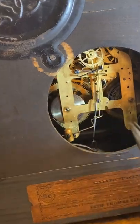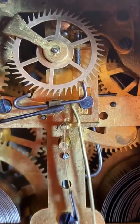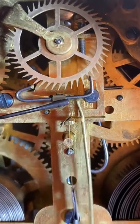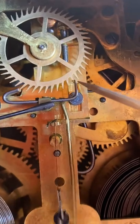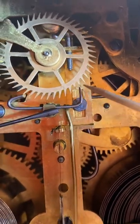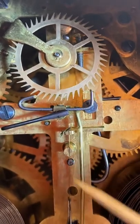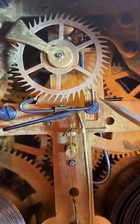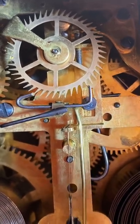In fact, it's so far out of beat it won't run. If your clock sounds like that, it's way out of beat — it has that uneven tick-tick-tick when it should be a nice even tick-tock. You can see from here that this pallet is going way in and this one's barely hitting it, so you're getting a huge impulse on one side and virtually nothing on the other. Eventually the amplitude drops off and the clock stops.